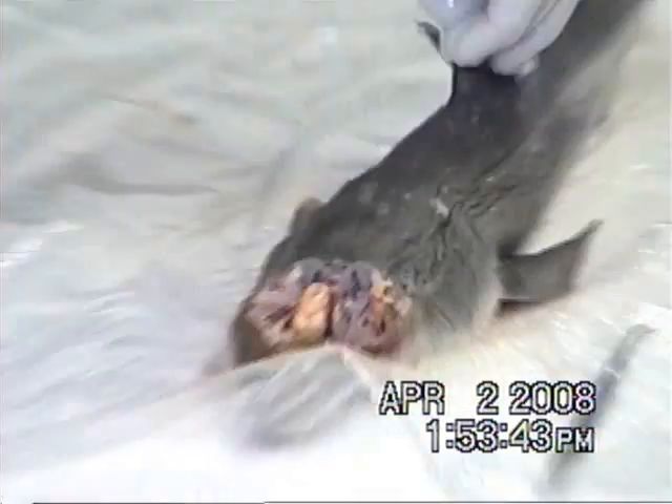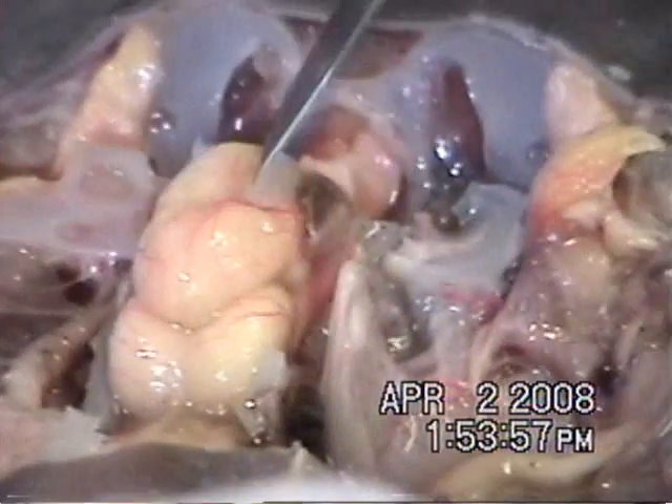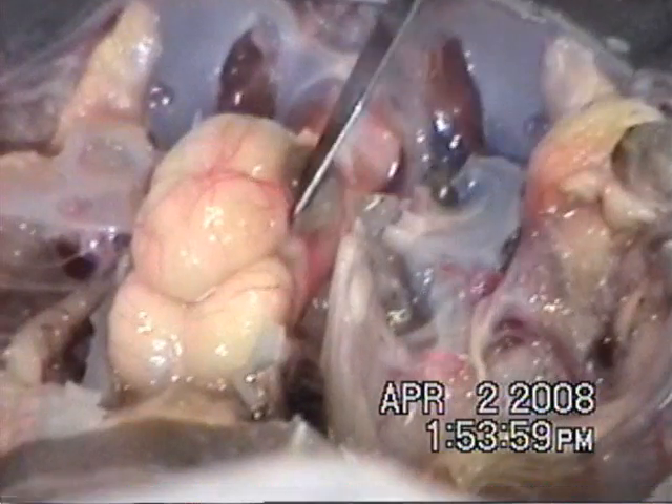We're doing the gill next. Pull the brain out — I'll touch it. It doesn't feel like anything. It's like rubber. It's soft and squishy brain matter.